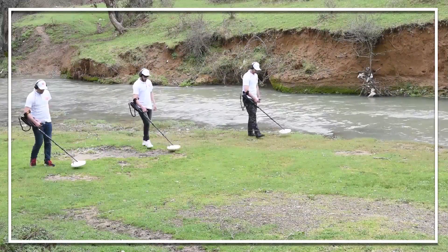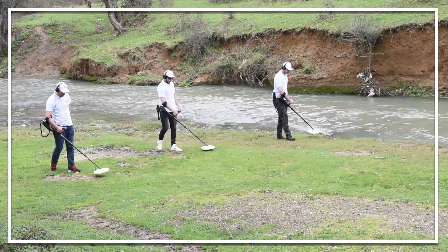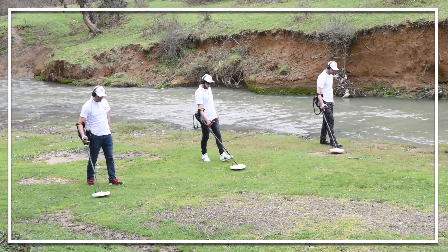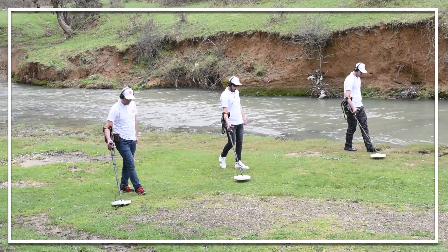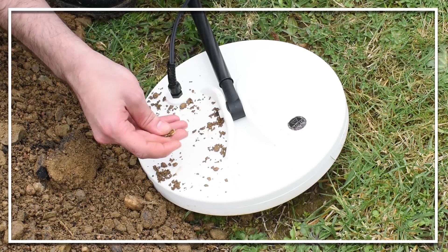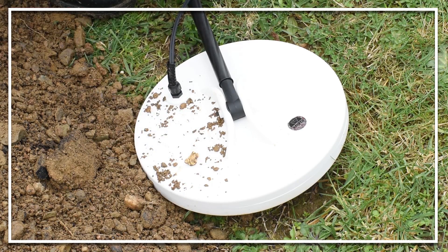Gold Seeker with Puyol's induction system — the fastest, easiest and most modern system to detect gold nuggets, gold veins, and gold, silver and bronze coins under the ground.